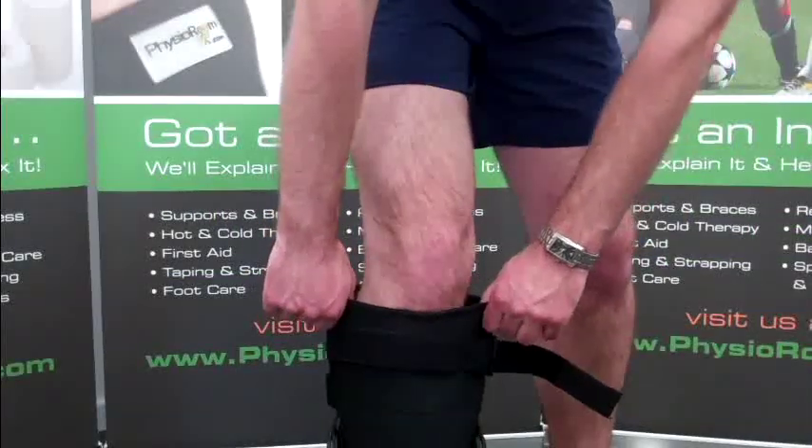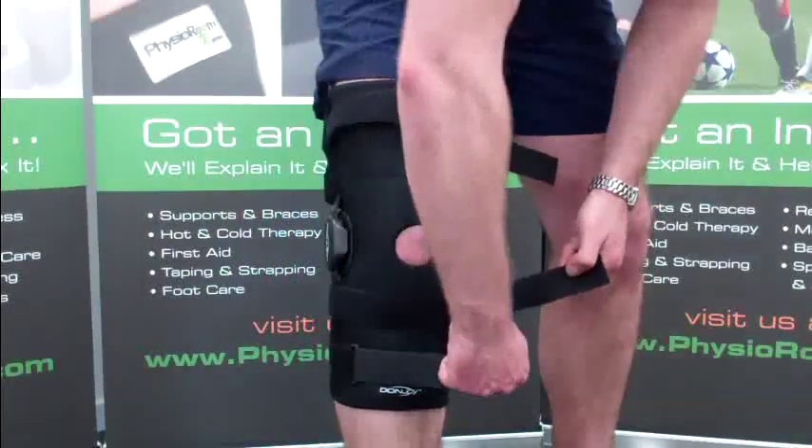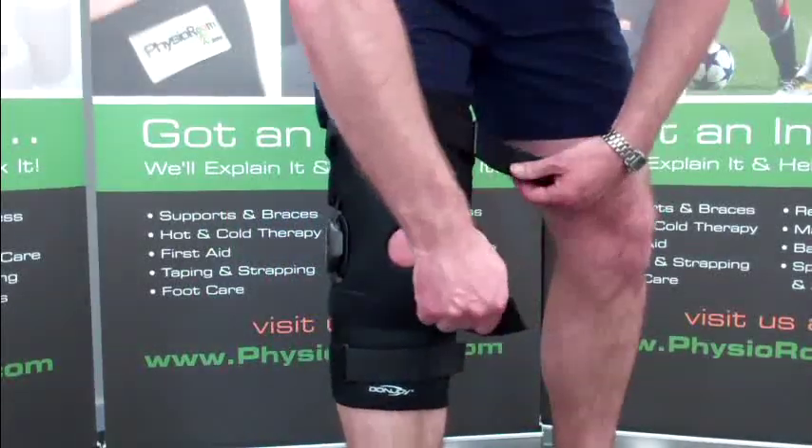The Dunjoy Drytex Playmaker Knee Brace is recommended for wear to provide mild stability for partial or complete tears to the ACL.